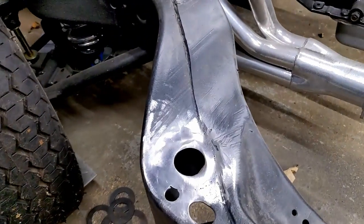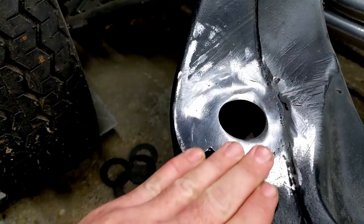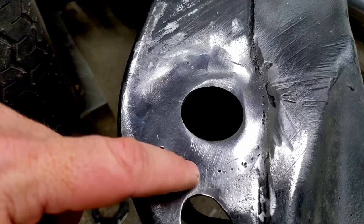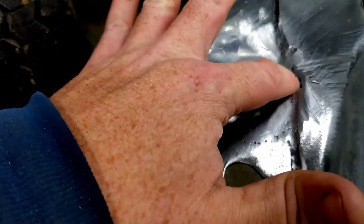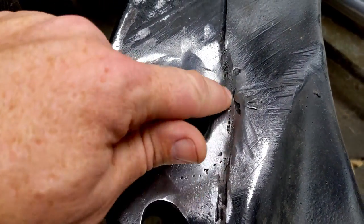I got everything welded in and ground it down so it's flush — pretty smooth, no big ripples. On this side I thought it penetrated really well because the weld was a lot flatter and smoother, but the other side was kind of piled up right in here, and as you can see there's some porosity.